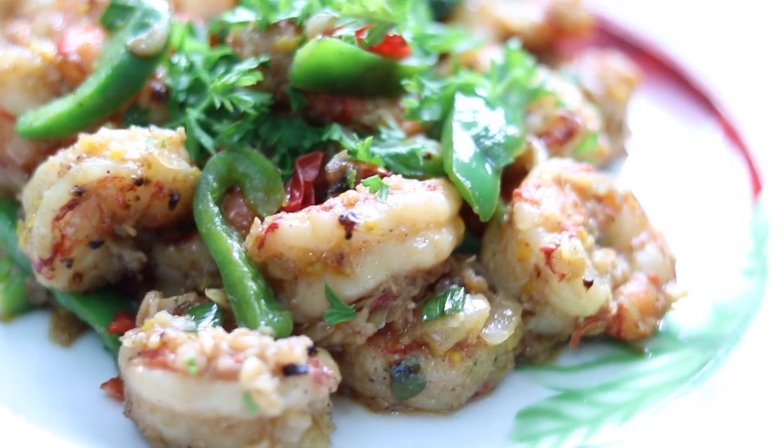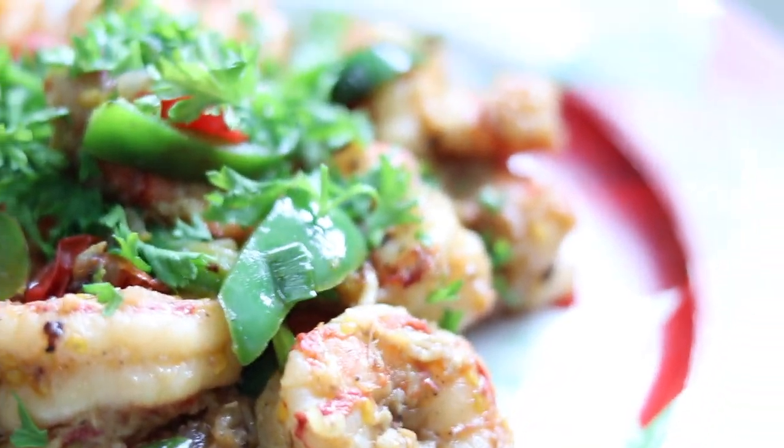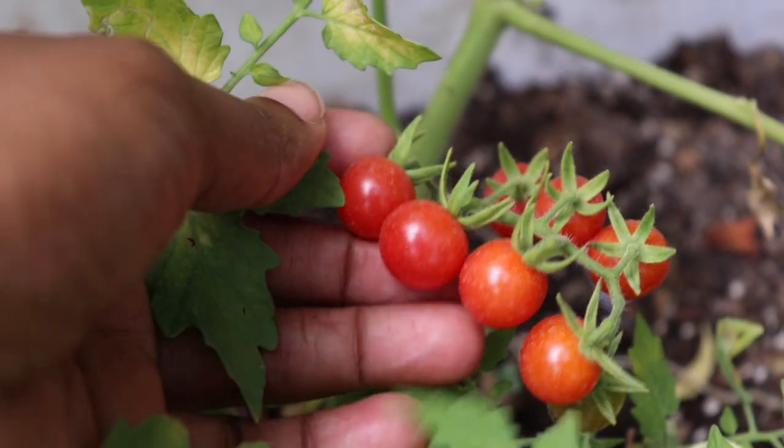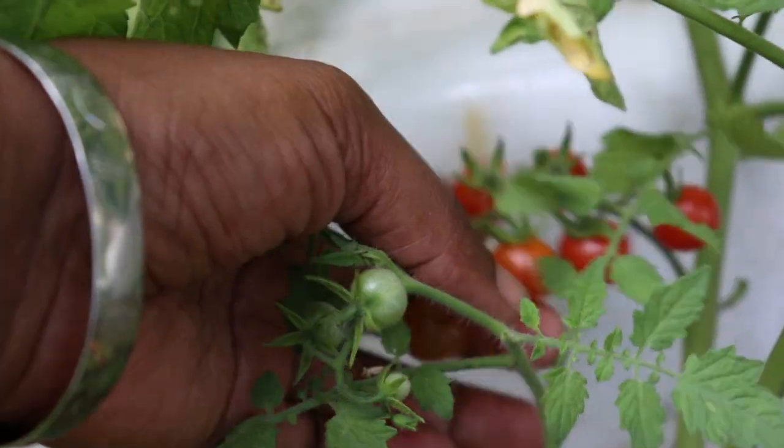Hi, I'm Lynn and welcome back to another episode of Lynn's Caribbean Kitchen. In today's episode I'll be sharing with you all my buttered garlic shrimp recipe. We'll be using just a few simple ingredients. I'll be using some tomatoes as well from my garden. So stay tuned and keep viewing.